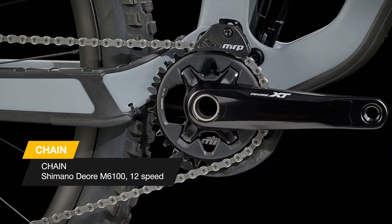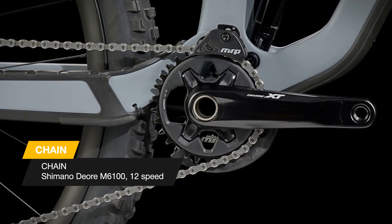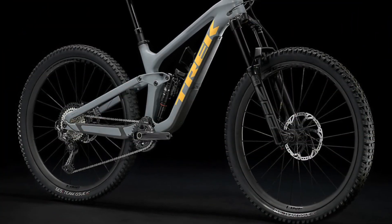The wider seat tube with a wider dropper post at 34.9 millimeters diameter is stronger, more durable, and moves up and down faster. A large internal storage compartment in the down tube lets you stow tools and gear.